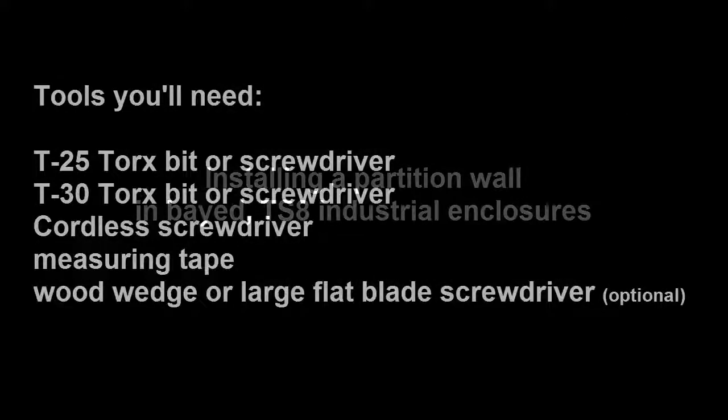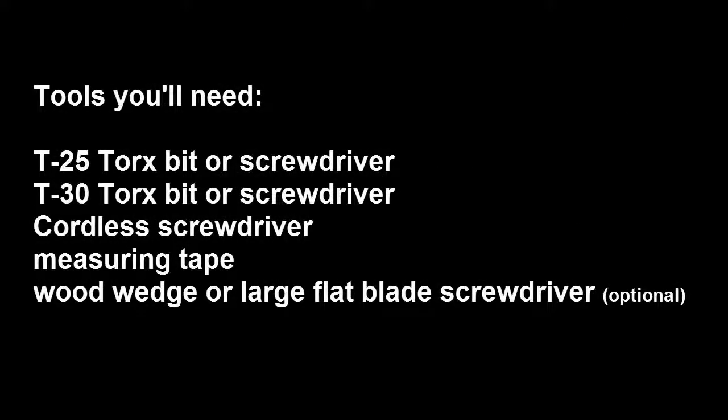The tools you're going to need for this are a T25 Torx bit or screwdriver, a T30 Torx bit or screwdriver, a cordless screwdriver or hand tools, a measuring tape, and a wood wedge or a large flat blade screwdriver.